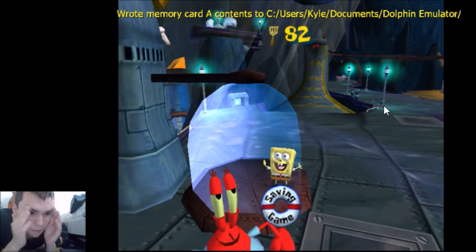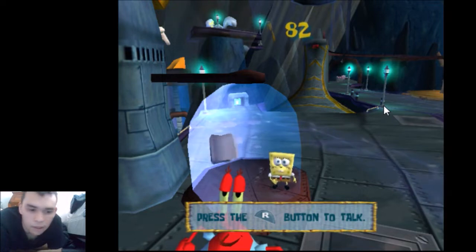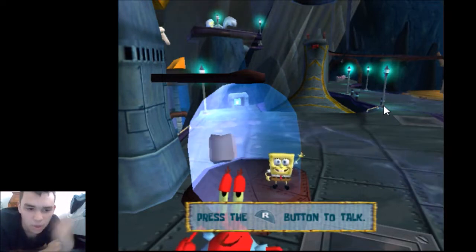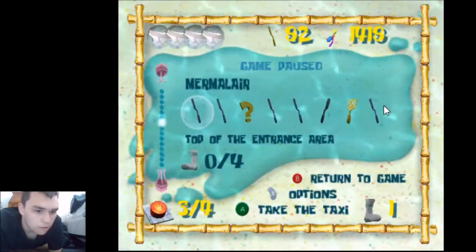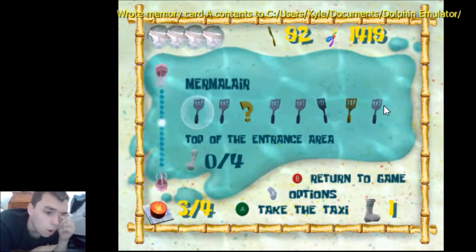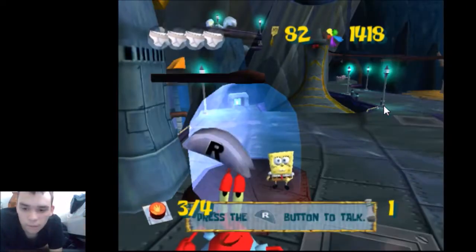Holy shit, this is insane. This and my new laser strat I came up with — I'm gonna do needless but that's besides the point. This is going in the beginner tutorial. This is one of the greatest discoveries because this trick before, I couldn't even do it with save states with the ball. This is really good.